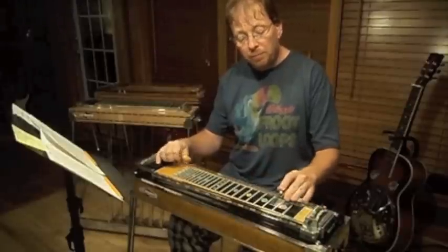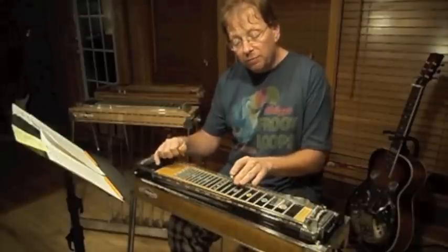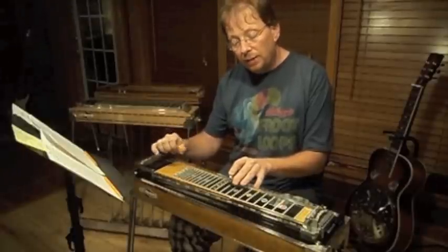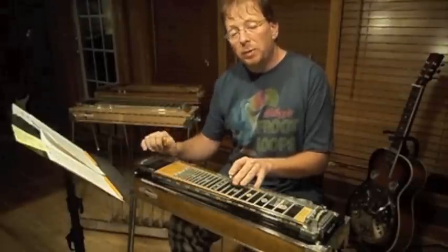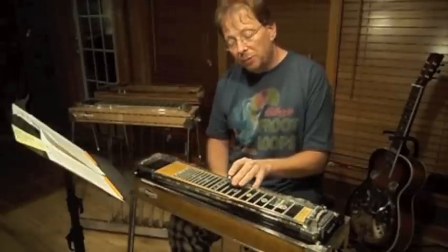Then I come up to the 8th fret without any pedals, and then I finish it off by coming to the 10th fret and then pushing the pedals down. I have the bottom note — the G sharp to an A — on the 3rd pedal, as you can see on the copedent. So on that particular one, we'll always use the 2nd and 3rd pedal.